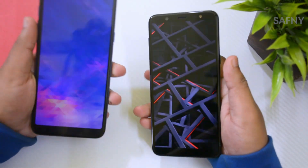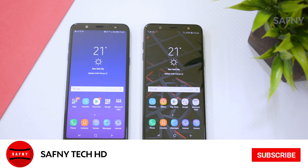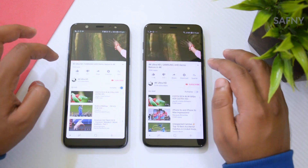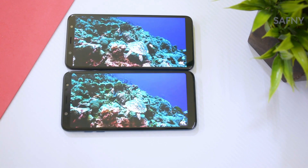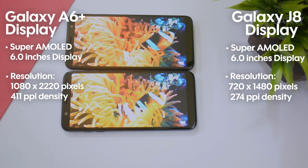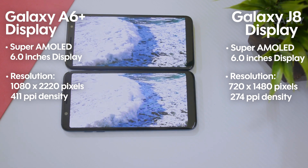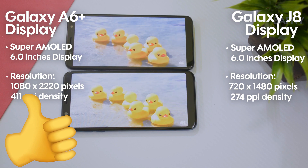Comparing these two devices, the specs are almost the same. Let's check some missing features of the Galaxy J8 when compared to the Galaxy A6 Plus. The first one is the display. Both have a Super AMOLED display, but the Galaxy J8 has a low resolution of 720 by 1480 and a low pixel density of 274 ppi. In the case of the Galaxy A6 Plus, it has a resolution of 1080 by 2220 and a pixel density of 411 ppi — that's a massive difference in picture quality.